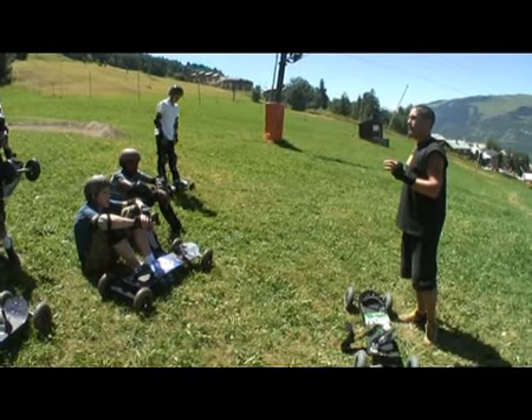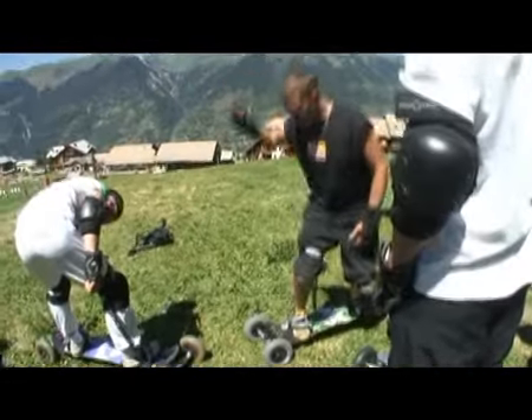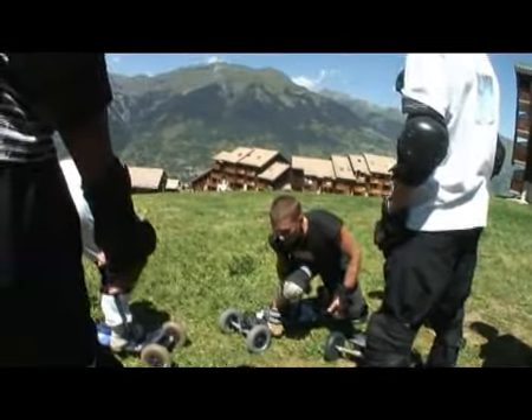Si vous n'y arrivez pas, il y a une solution : la main. Regardez bien la main. Je vais venir derrière mon talon, m'aider, tirer sur la planche en même temps.